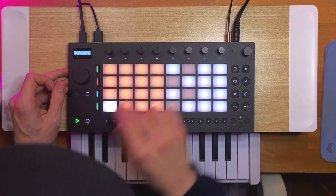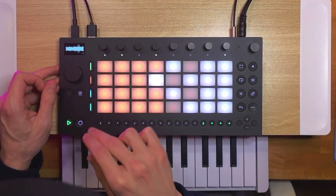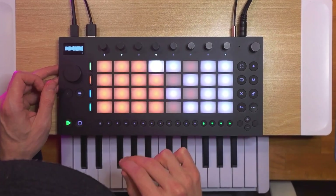The Ableton Moves 1.5 update is probably the biggest yet, with the addition of sample slicing and the new auto filter effect. Today we're going to be looking at how these work and how they contribute to the Moves workflow — and they do make a big difference. They've helped me make a couple of cool beats that you'll hear in this video. Also, simultaneous MIDI in and MIDI out is now possible too, so we'll have a look at that as well.